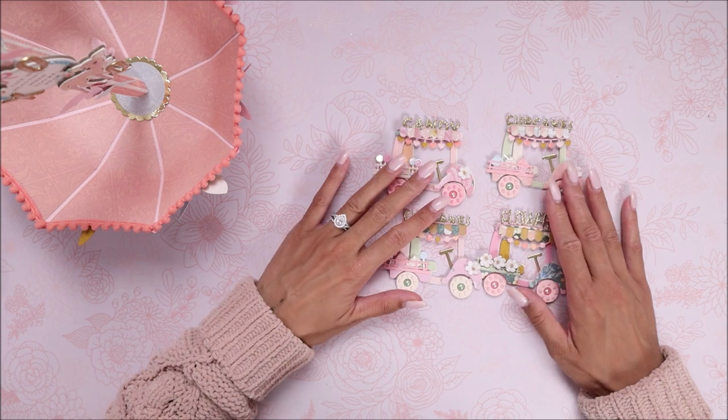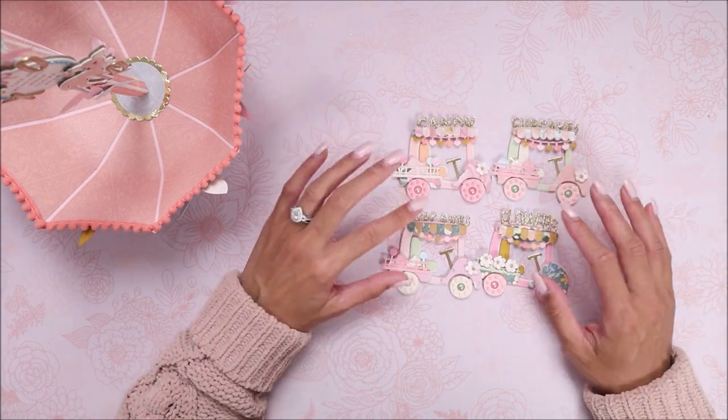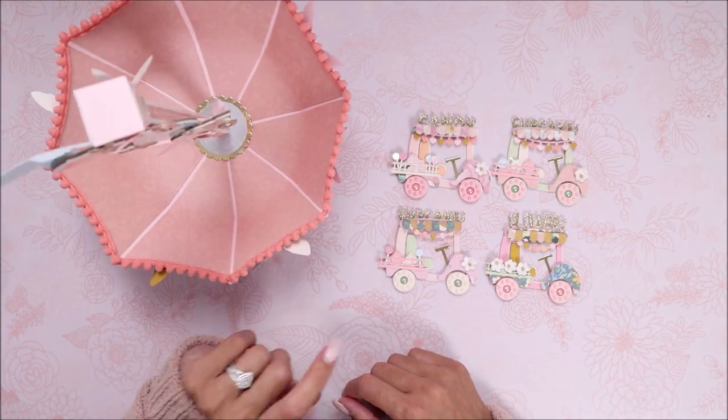I hope you guys got inspired and grab these dies — this golf cart is really cute and I do recommend it. I hope you guys have a great day, whatever day it is you're watching this, and I'll talk to you guys in my next video! Bye!